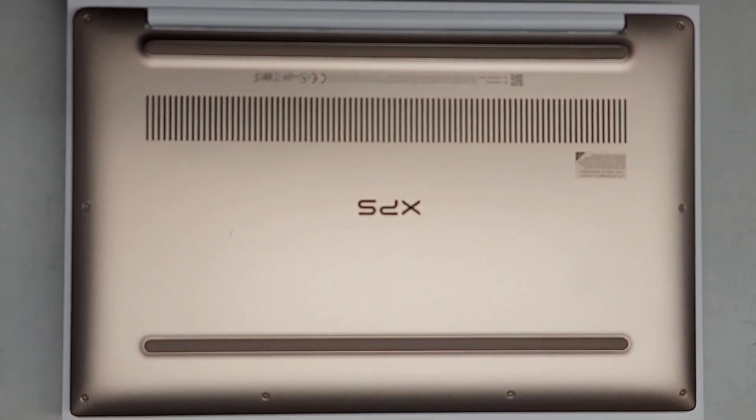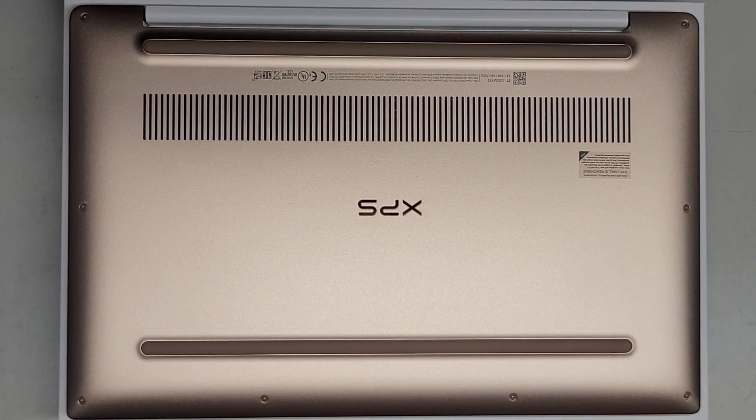This is going to be a quick video. I'm going to show how to open up and disassemble this Dell XPS 13 9370. The customer brought in another one and it was dead, so we're going to swap over the SSD.